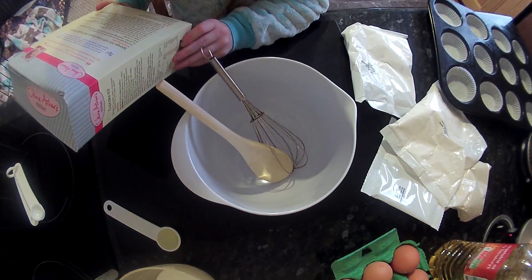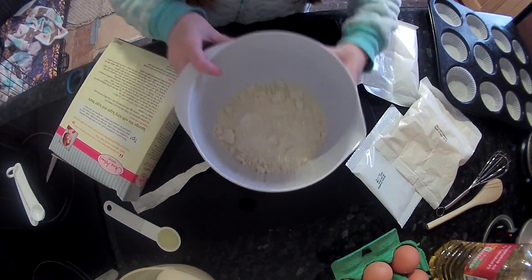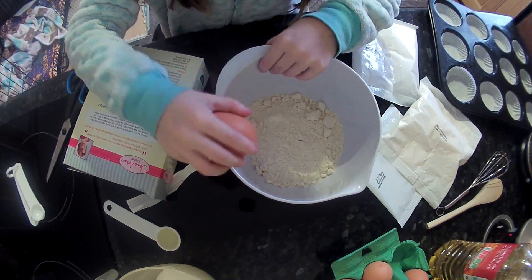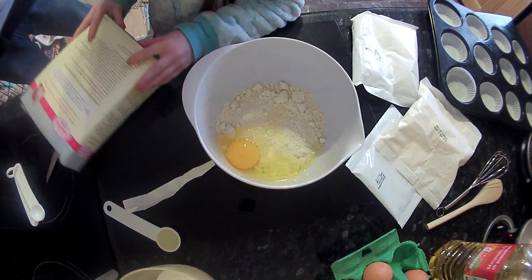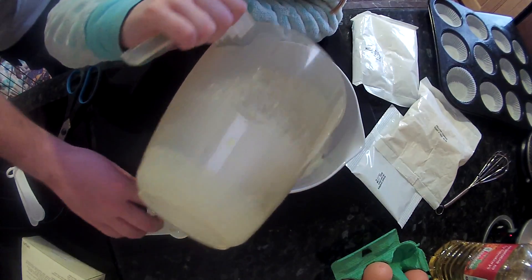Empty the sponge mix into a mixing bowl. Add one egg. Then we need a tablespoon of oil — this is the oil. Dip it in. Dip the milk in.